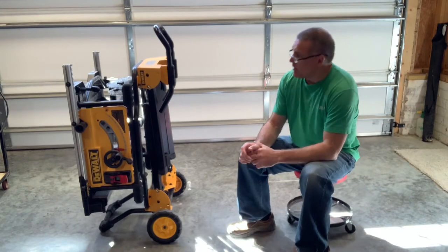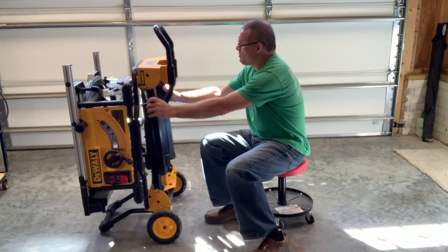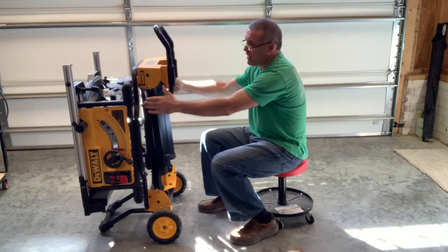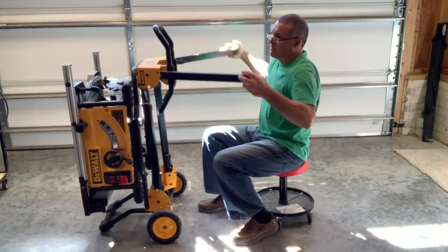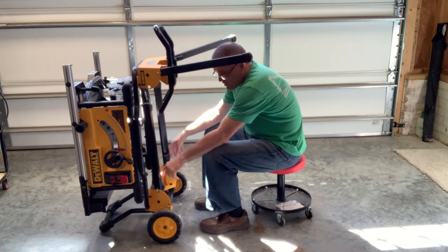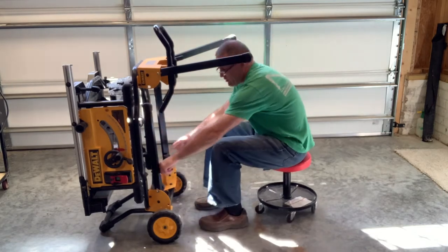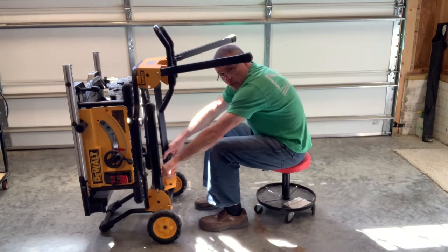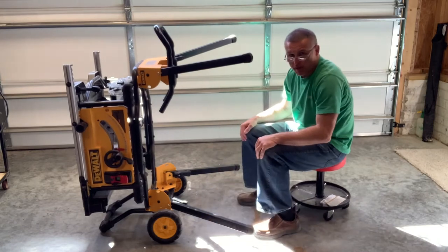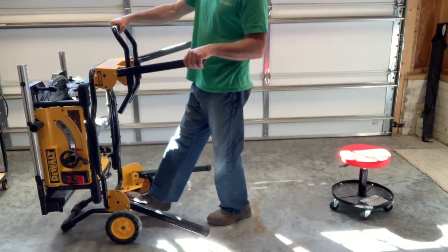For general setup, on the upper part of the legs you simply push the pins in — put your thumbs on the inside and squeeze. The pins down here that hold the legs in place are designed so you can kick them with your foot forwards or backwards; you don't have to push them in. So you simply pull them to you and flip the legs out and you hear them click into place.